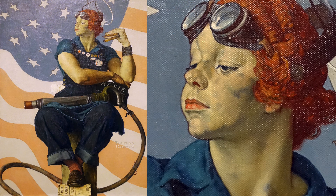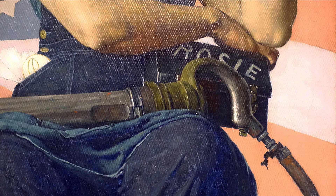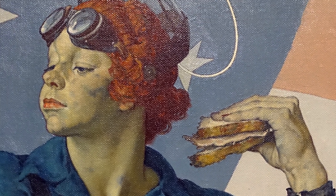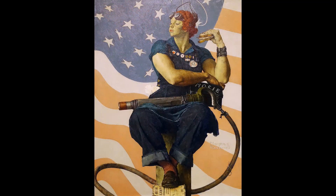You get the sense that she has the power — both the physical power, but also the grit to be successful. I love the way she is holding her lunchbox, which gives us her name, Rosie. She is almost holding it like an animal claw, which is again so strong. She's on her lunch break in this picture, but there is nothing relaxed about her. She is on a mission and she is never going to waver.